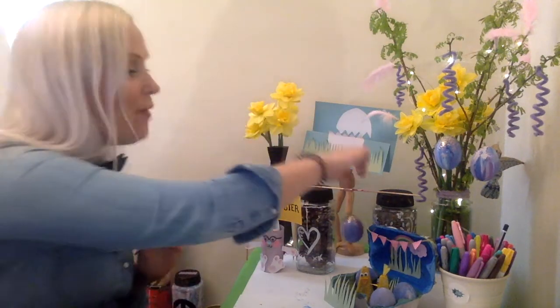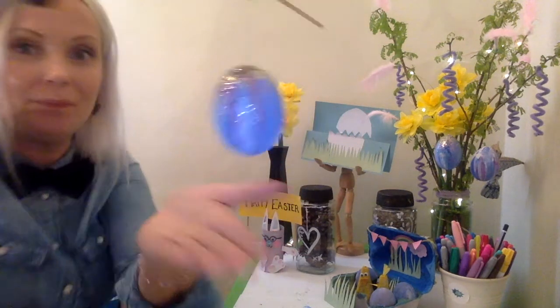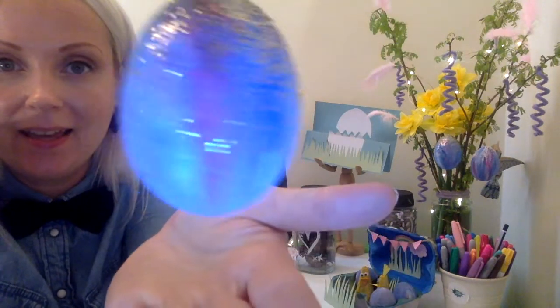In this video, I'm gonna show you how I made these marble eggs.